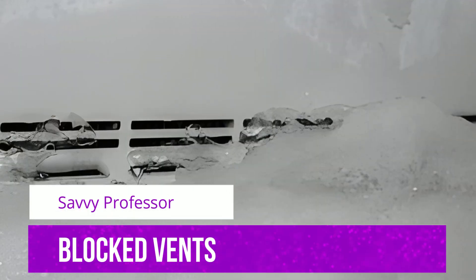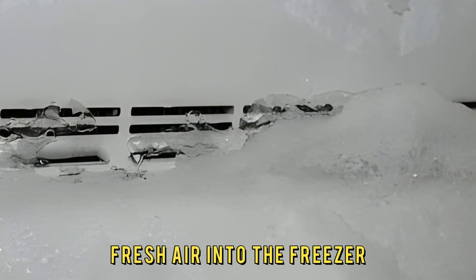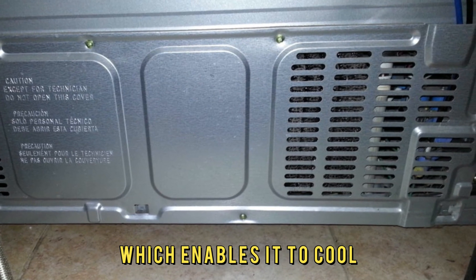Blocked Vents: The vent is supposed to allow fresh air into the freezer, which enables it to cool.